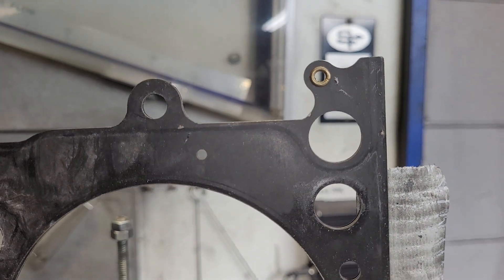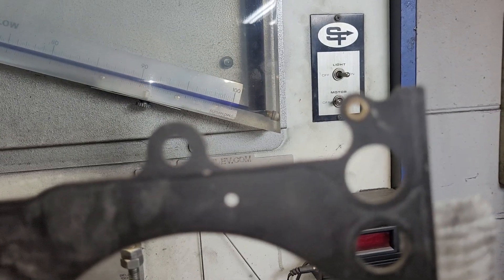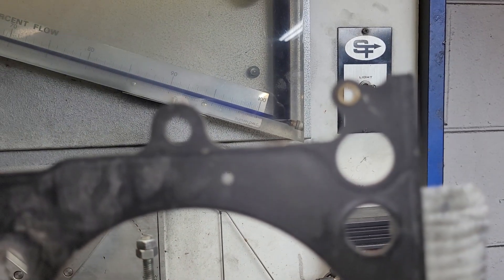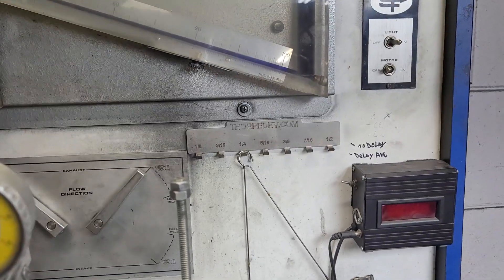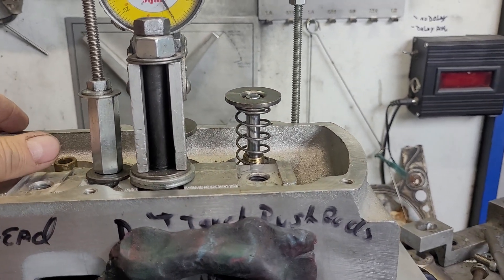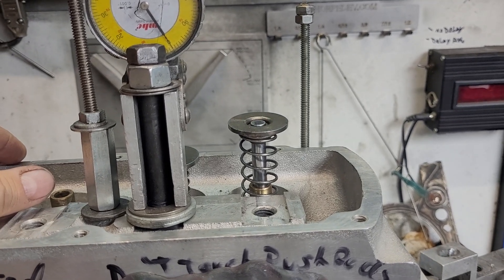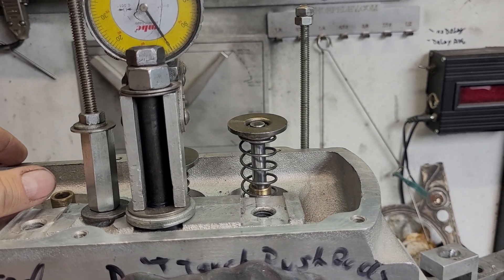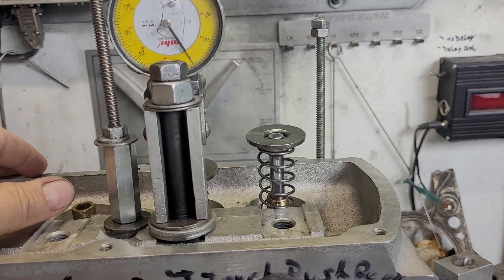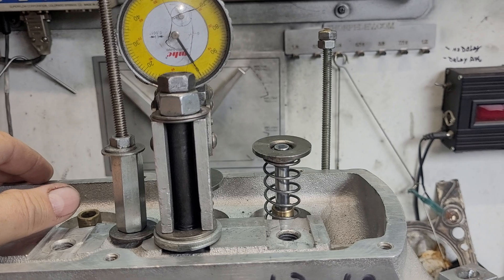He sent me a nice MLS gasket, but with these rivets, I actually had to relieve the head where the rivets are and it still wouldn't seal. Then after fiddling with that, the intake valve would not stay closed, so I had to hold it closed. And even when I hold it closed, we have leakage on both seats because they're not concentric.